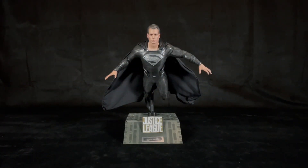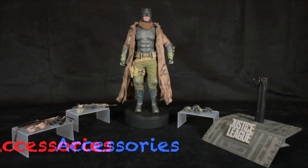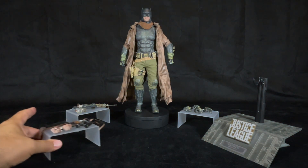This has been my review of Superman. Now let's take a look at the other figure in the box — Nightmare Batman. This is Batman with the nightmare suit and he comes with a lot of accessories.